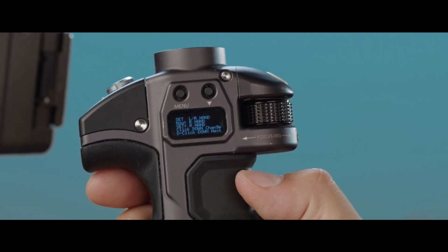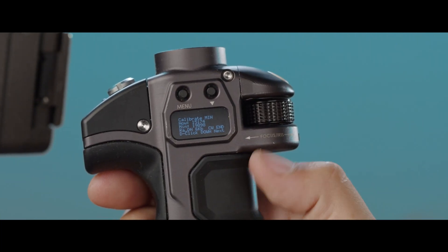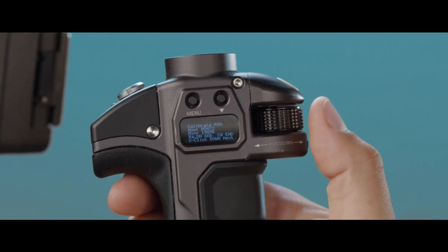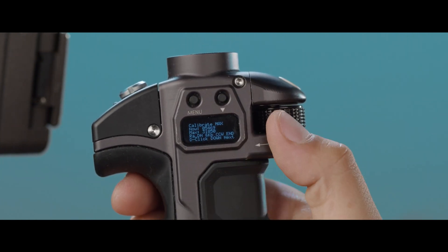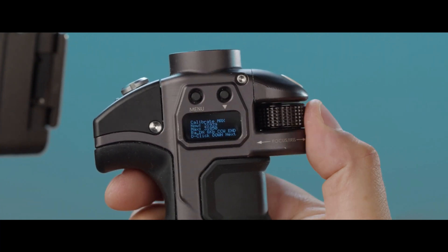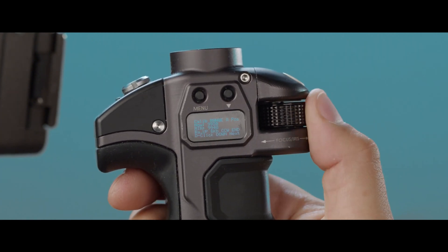Double click down to proceed. It's going to ask you to calibrate to your minimum, so turn the knob clockwise towards you until it reaches its endpoint, then double click to proceed. Next, find the maximum range by turning the knob counterclockwise away from you, then double click to proceed.